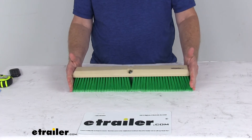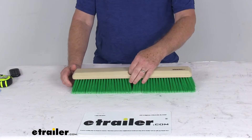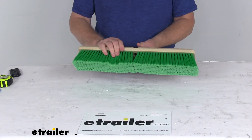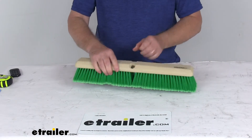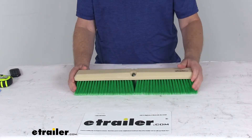It measures about 18 inches long and it does replace the head on your SM Arnold flow-through RV and truck cleaning brushes. This one happens to be the flag-tip green polystyrene bristles, which are set in a polypropylene block that has two standard threaded holes for your handle installation.